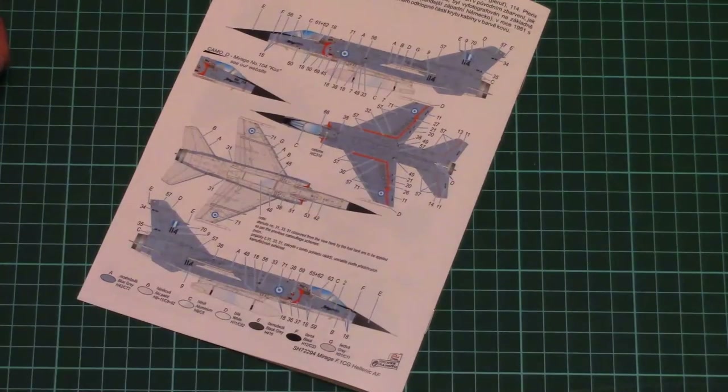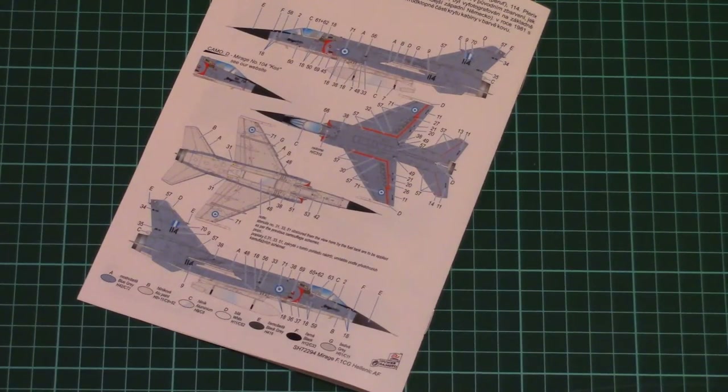Then we have the marking options. There are three marking options available in this kit, which should be pretty much enough, and as you can see, stencils and all necessary symbols are also included.